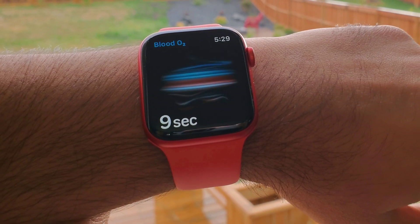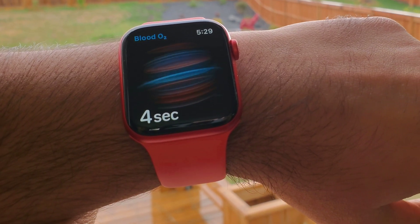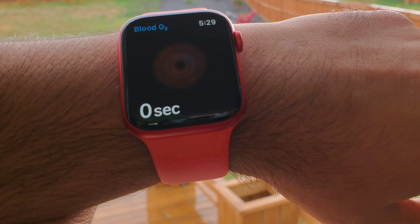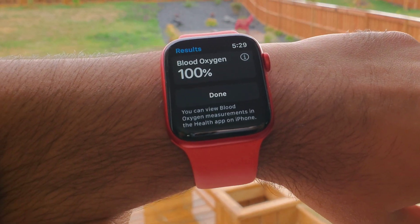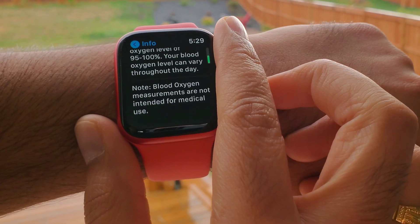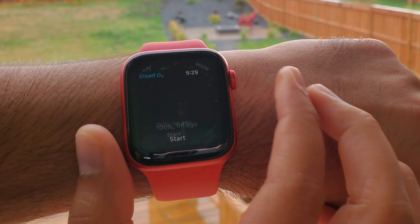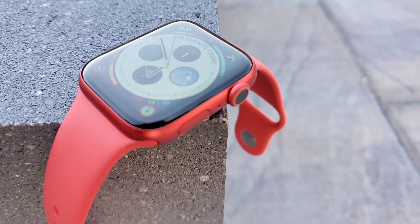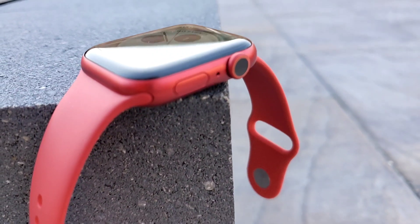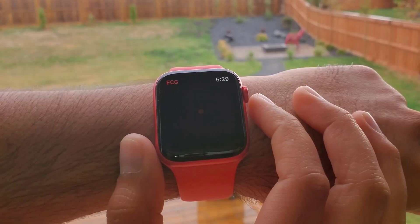The animation during the SpO2 measurement is so satisfying and smooth versus other competitors — it's just very polished. And finally, Series 6 gets a reading every single time, whereas sometimes on Huawei Watch GT 2 it would say 'place the watch properly and try again.' On top of that, with Series 6 the readings are synchronized on both the watch and the phone for your records, which was not the case with Fitbit Versa Sense and Huawei Watch GT 2.